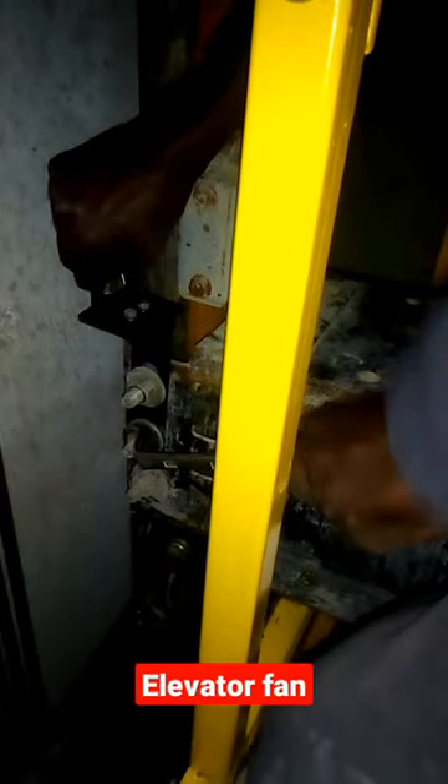We are going to be installing an elevator fan. Over here we are putting sensor stands. Our elevator fan is here — this is the cabin top, and this is our fan here.